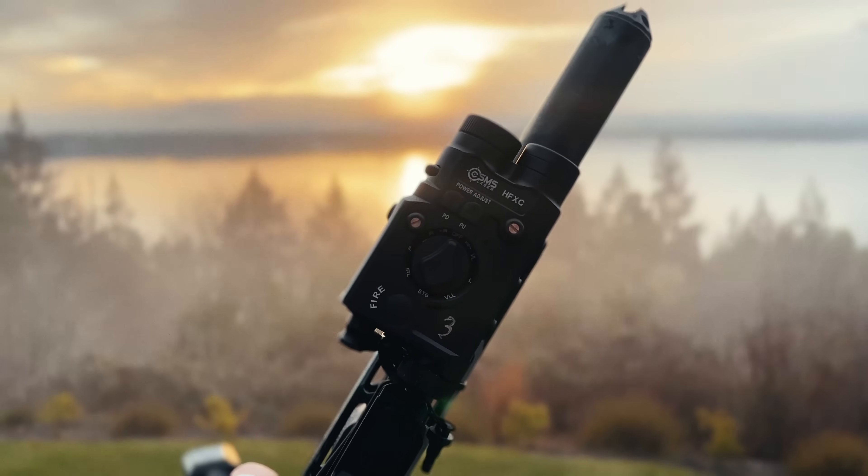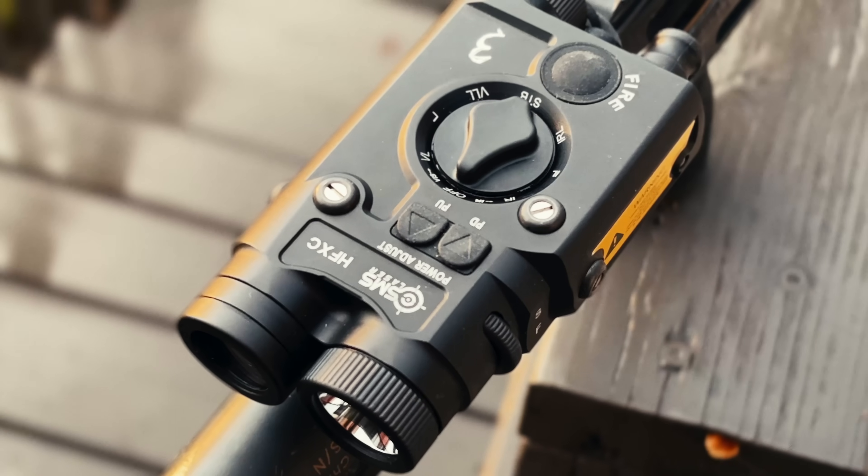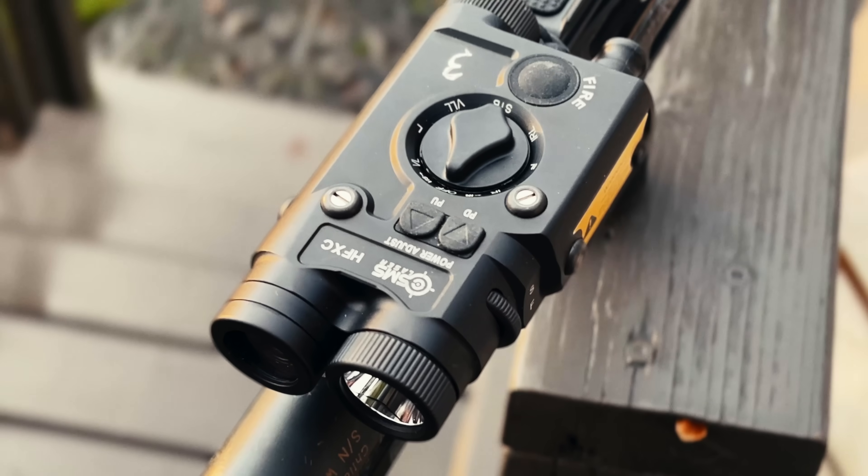Welcome back to DeskPop. Today we're talking about the SMS Lasers HXFC. This is a 1,000 round review and test, and I'm hoping you guys understand the format as we get into it.